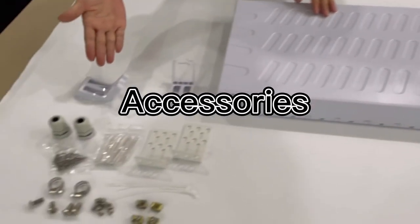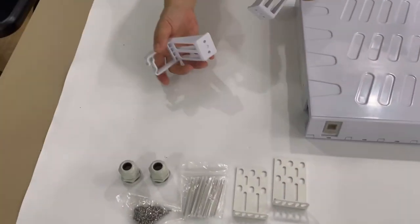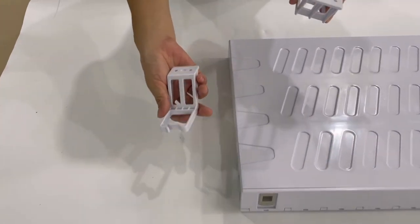These are the accessories for the panel. These are reels. These are openers.